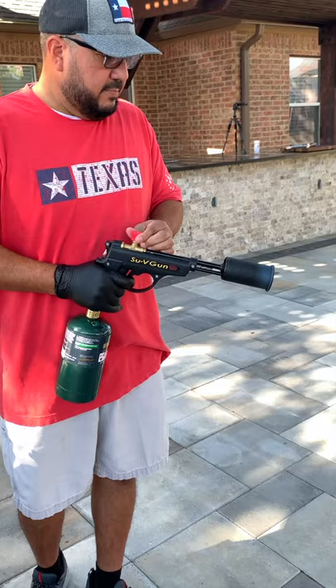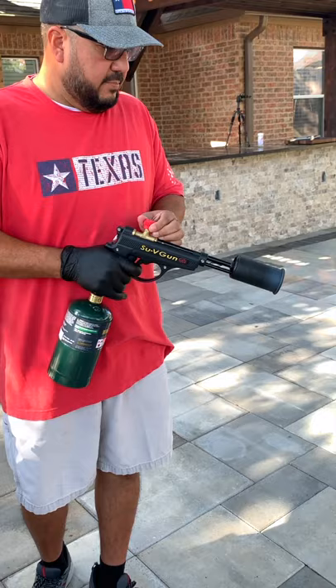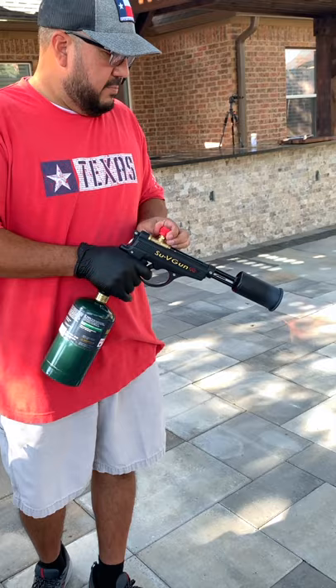Sear your steak with the power of a flamethrower. Yes, please. This is the Grille Blazer sous vide gun. You can use it to start your pit or sear a steak.